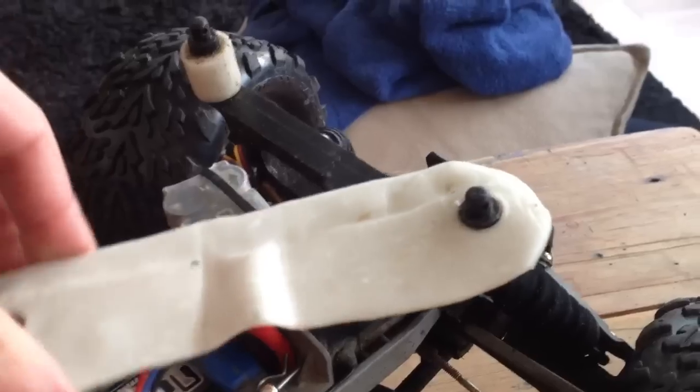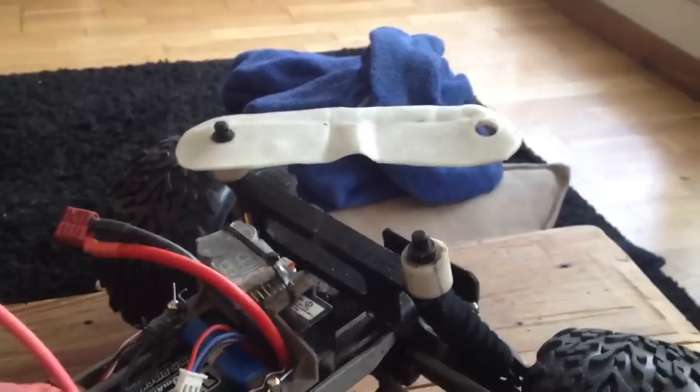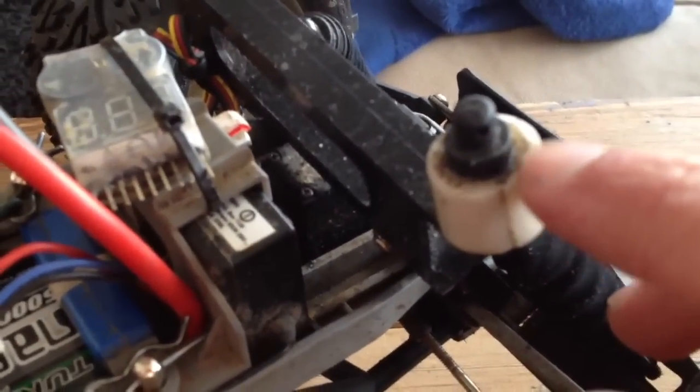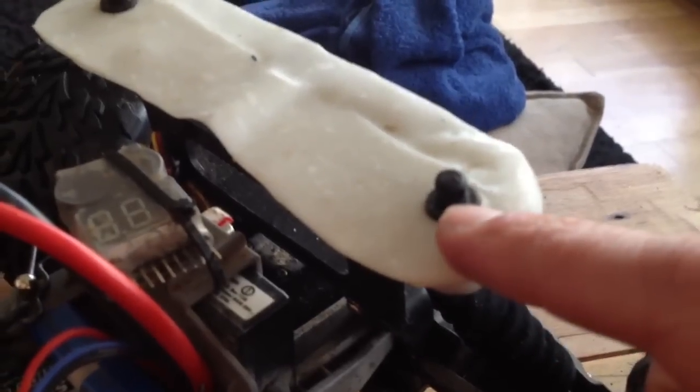This fits on really nicely, real snug. It's pretty handy because the collars have just enough space here to allow it to rest, and leave the same amount of space for the pins and body to fit here.